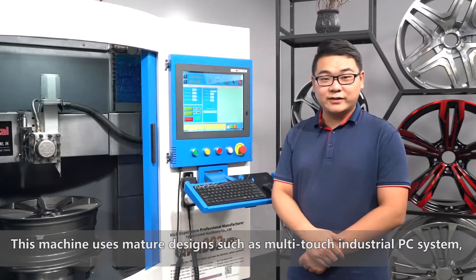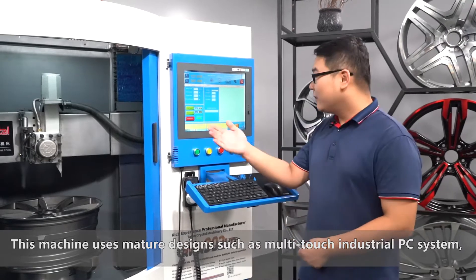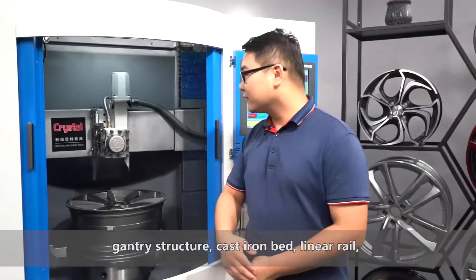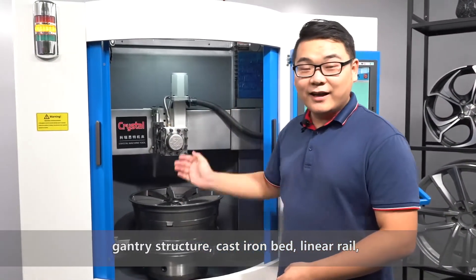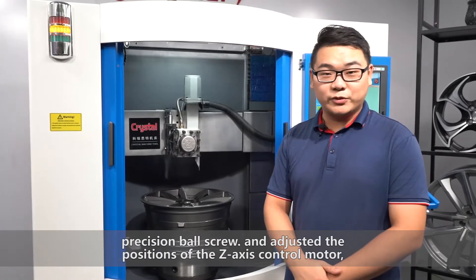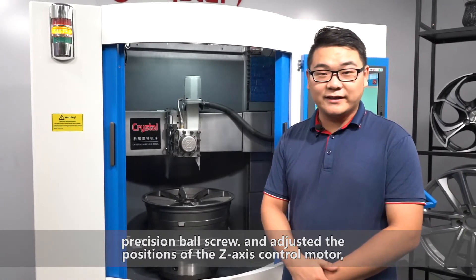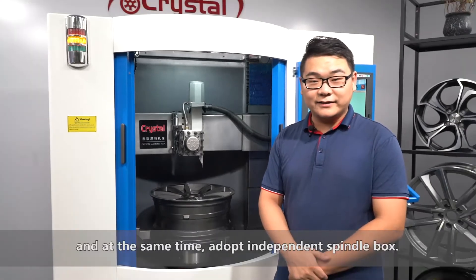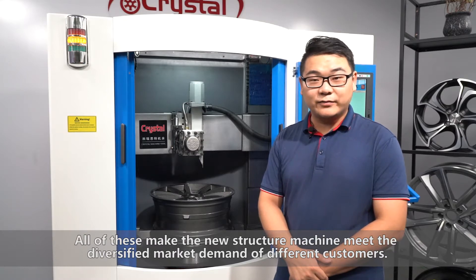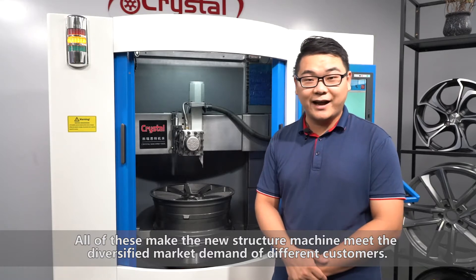This machine uses motorized designs such as a multi-touch industrial PC system, gantry structure, cast iron bed, linear rail, precision ball screw, and an adjusted Z-axis control motor position. At the same time, it adopts an independent spindle box. All of this makes the new structure machine meet the diversified market demands of different customers.